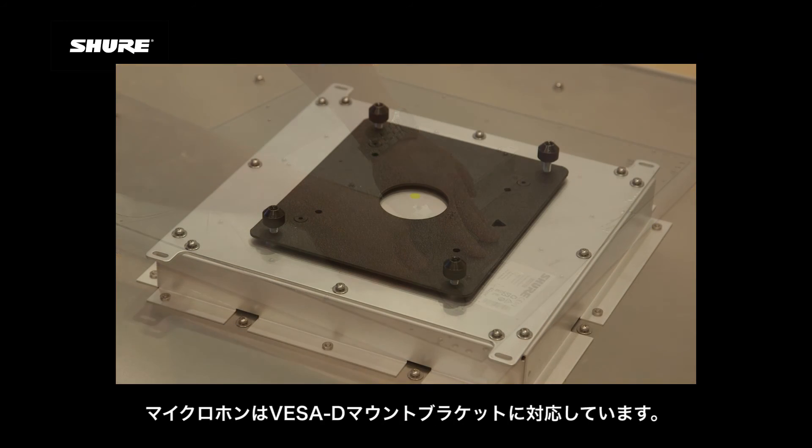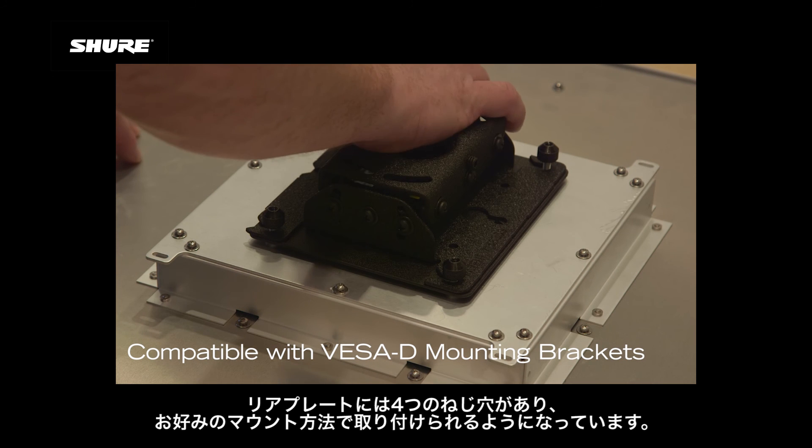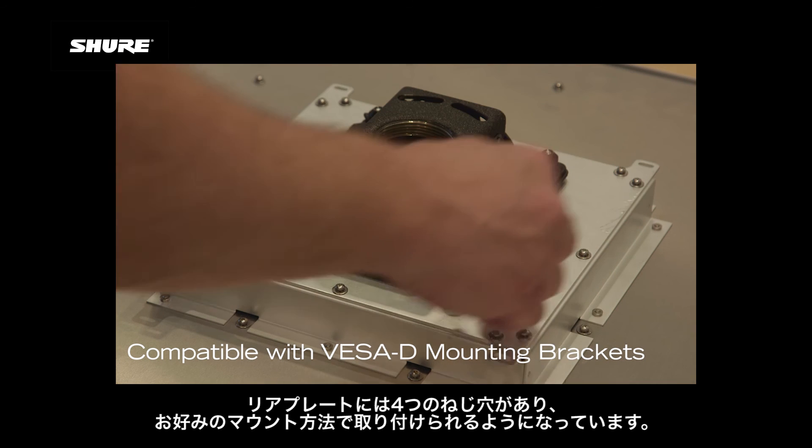The microphone is compatible with VESA-D mounting brackets. The rear plate has four threaded holes for attaching your preferred mount.